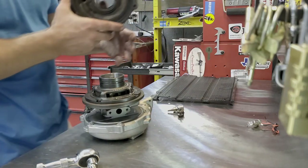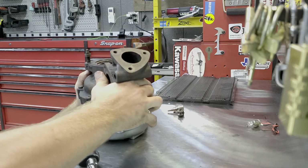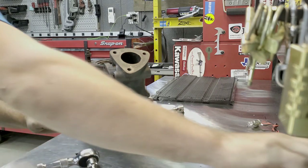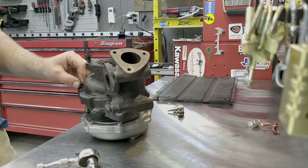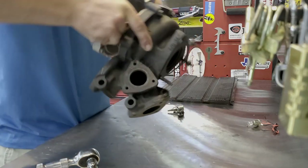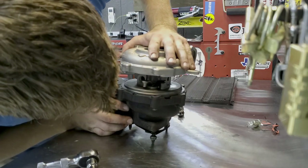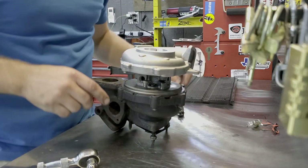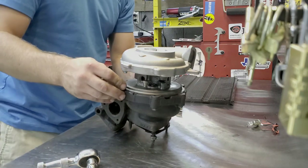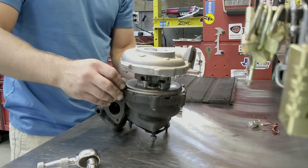So let's put on the turbine housing now. So that's how it goes right there. Now the compressor housing is not clocked right. That locating tab is pretty handy because there's literally no way to mess it up. I'm going to have to get a locating tab — well, I have like two or three turbos so that's not a problem. I'm going to take the compressor housing off also because that has to be clocked and it's not clocked correctly right now.